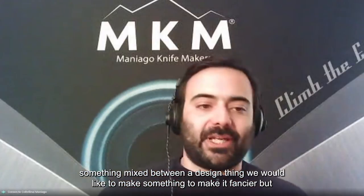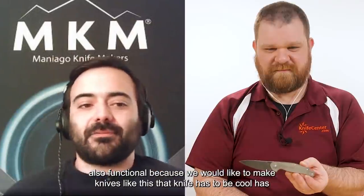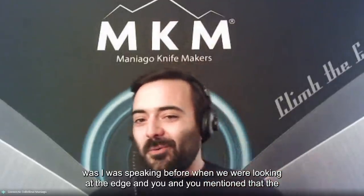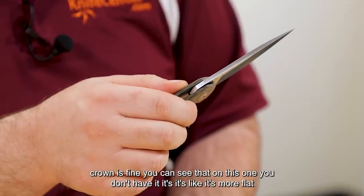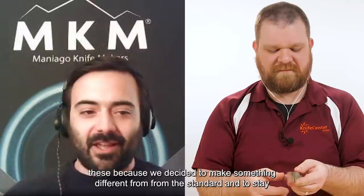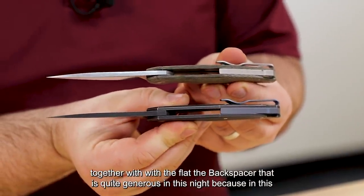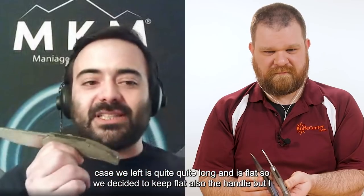It's something mixed between a design statement and something functional — we want to make knives that are cool and good-looking, but also useful. Regarding the spine — you mentioned the crowned spine on the Edge, but on this one you don't have it. It's more flat. We decided to make something different from the standard, to stay closer to the original custom-made knife, and also to match the flat backspacer that is quite generous on this knife.